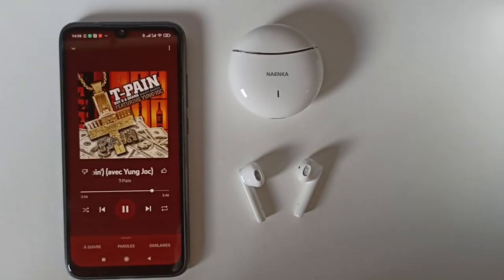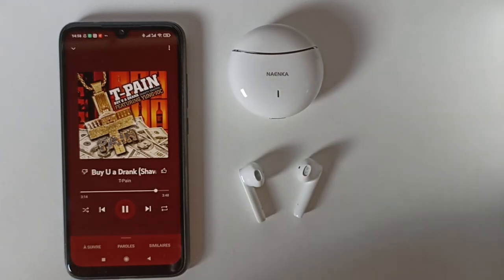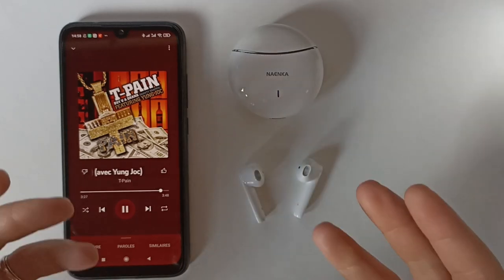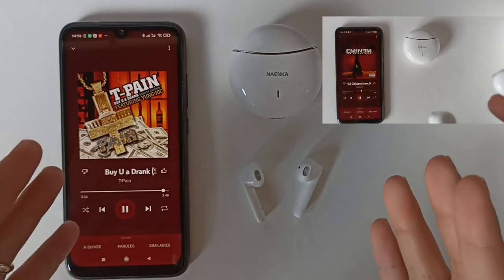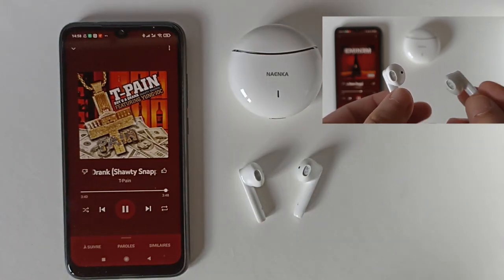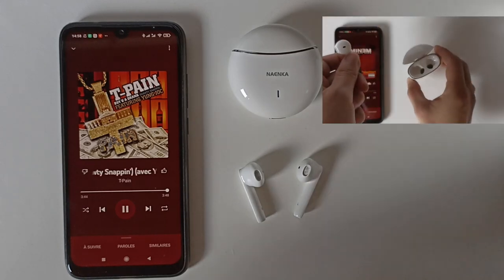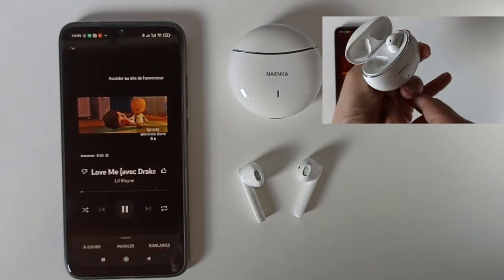Passons à ma conclusion. Les écouteurs - au départ avec mon tour de la boîte, j'ai vu la petite fausse information avec le Bluetooth 5.0/5.2 et au niveau de l'APTX, je me suis dit ça part mal. En déballant, quand j'ai vu le contenu de la boîte : les écouteurs, le câble de recharge, le manuel. Vu la taille de la boîte et ce qu'on a dedans, j'ai trouvé ça un peu du gaspillage.